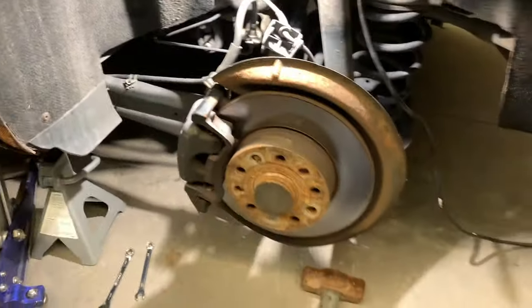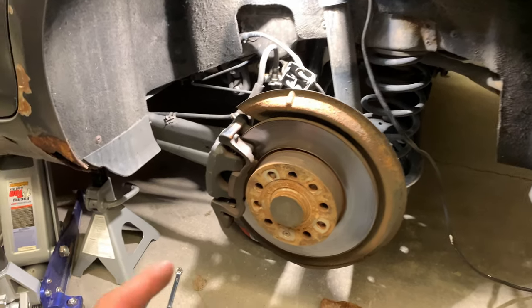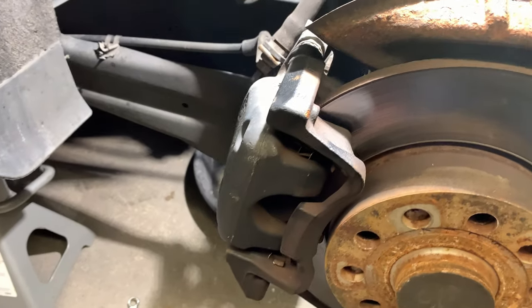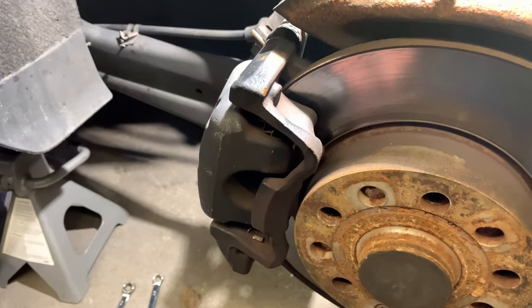Today we're going to be working on a 2006 Jetta — we got to replace a driver's side rear caliper. This one right here, something broke on it. It's an AutoZone lifetime warranty piece — I got stuck in a pinch. I usually do an OEM or a local BC authorized caliper.